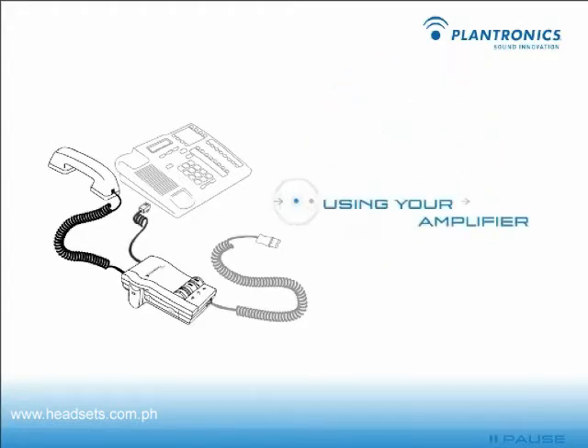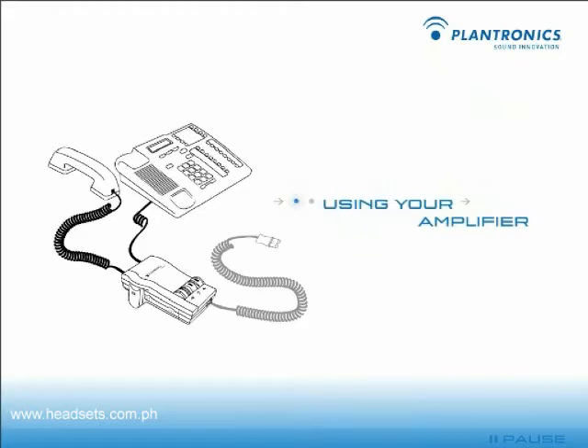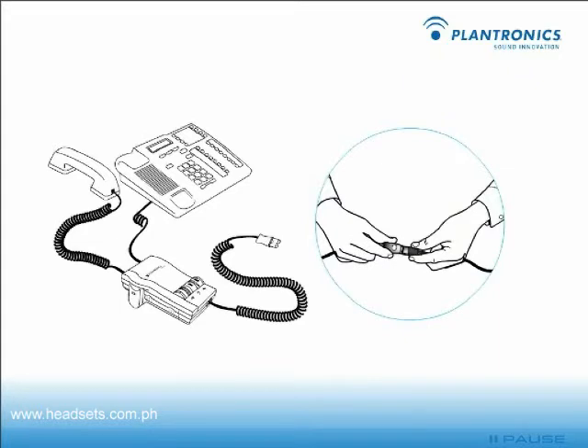On your telephone base, plug the short curly cord into the outlet normally used for your handset. Plug the headset cord into the quick disconnect module on the long curly cord coming from the front of the amplifier.